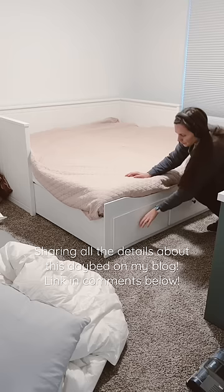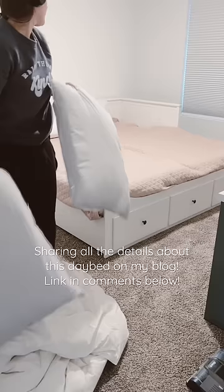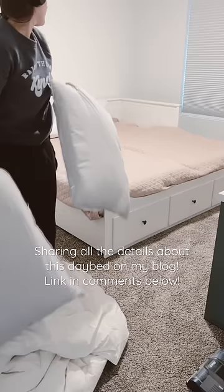Everyone always has tons of questions whenever I post this bed, so I wrote a whole blog post answering all your questions. Link in the comments below.